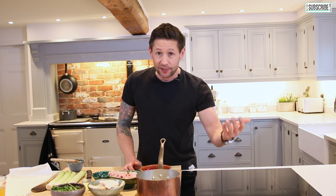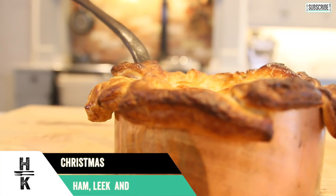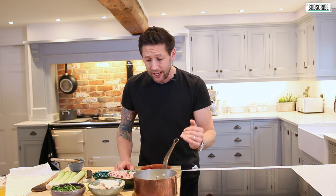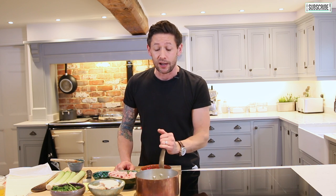Hey everyone and welcome back to Haste Kitchen. It's that time of year when you've got excess turkey, excess cranberries maybe, excess ham. What do you do with it? You make a pie with it — a turkey, cranberry and leek ham pie. Super simple to make, really tasty, and it's so much better than that Boxing Day cold meat fest that everyone always does.